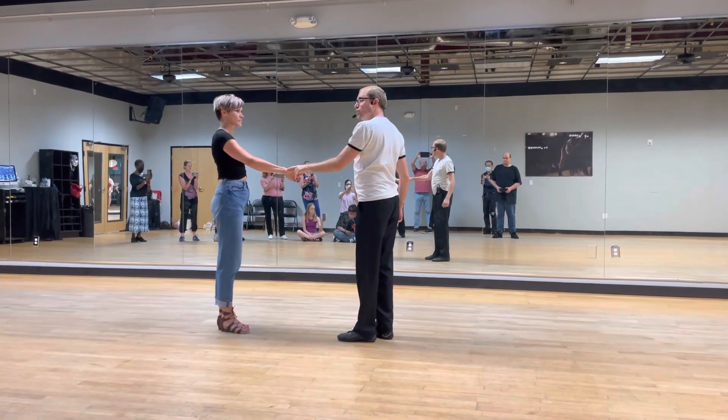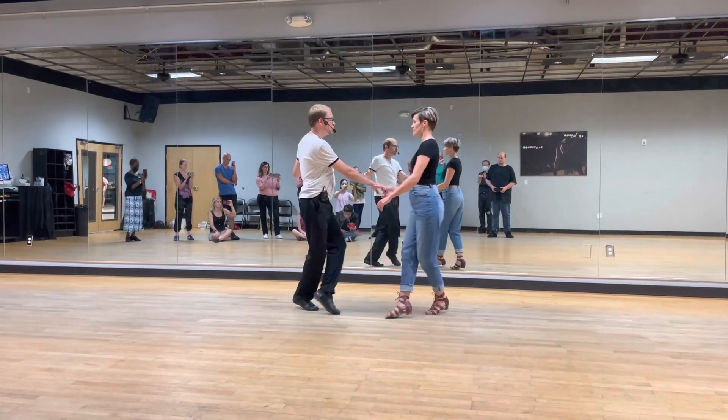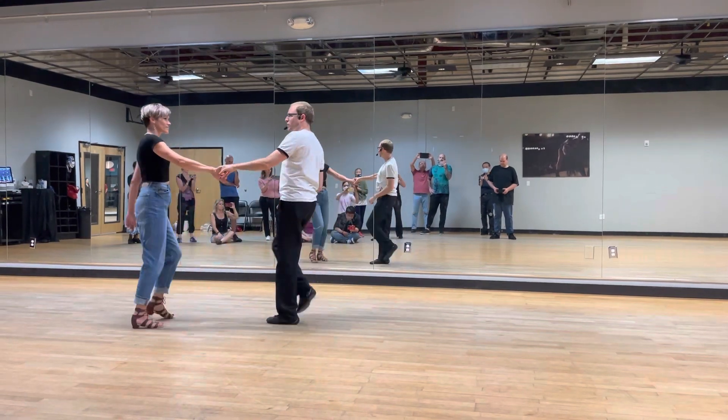From there, we moved on to our hand hook. 1, 2, and hook, step, triple step. 1, 2, and hook, step, triple step.